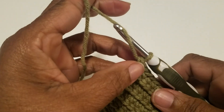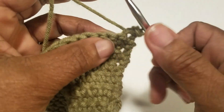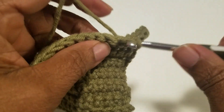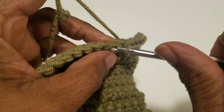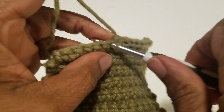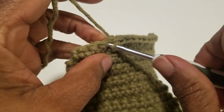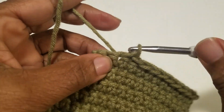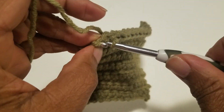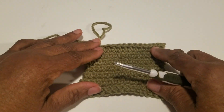I decided to do a few more rows and I'm ending this row with the slip stitch. I hope you're finding this easy to do. I'm just going into the single crochet stitch, pulling the yarn all the way through. I'm going to show this to my students at my crochet class tomorrow. Make sure you go into the last stitch. And that's it.